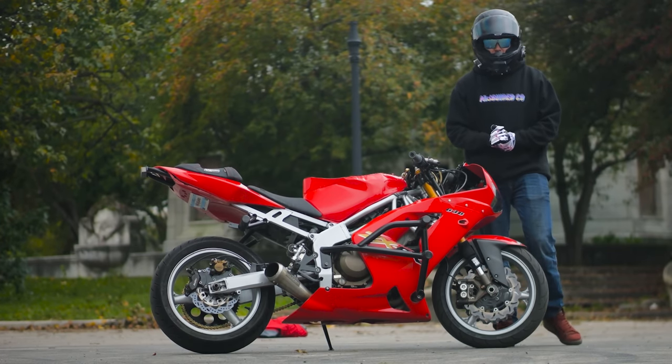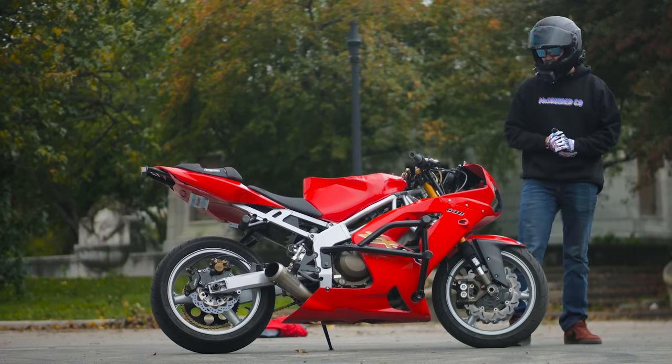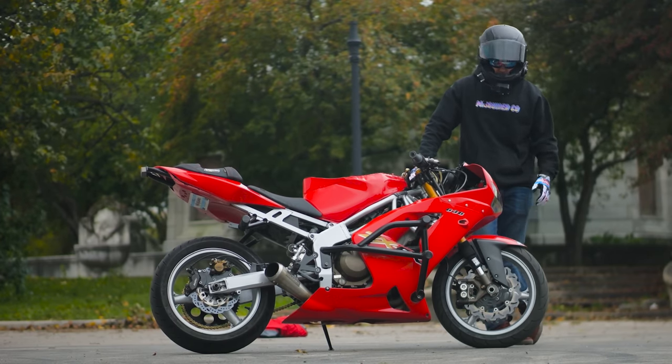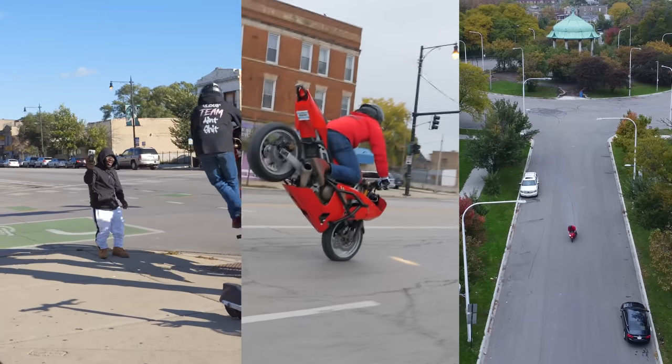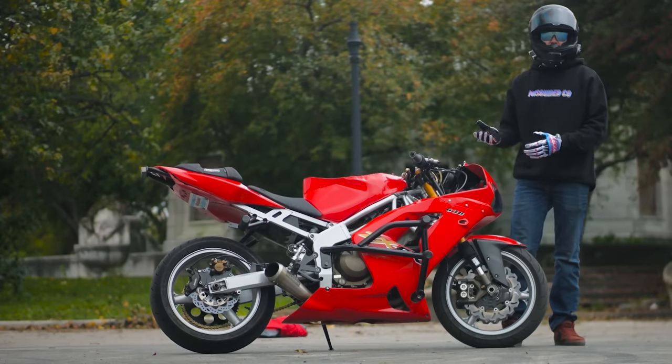And of course I have Motul RBF 660 in it. You need a high boiling point brake fluid — whether you're doing wheelies, whether you're doing stoppies, whether you're doing rolling burnouts, your brakes are going to heat up, and that's the last thing you want. So of course they're on steel lines as well.